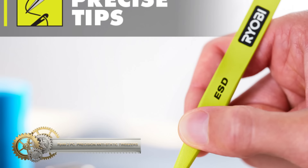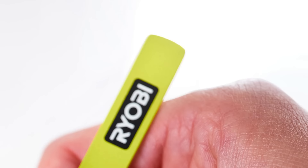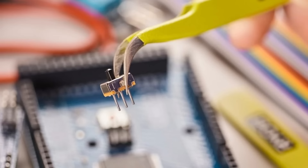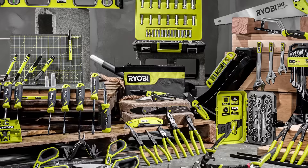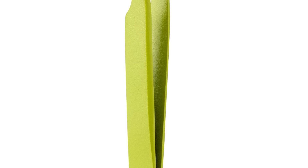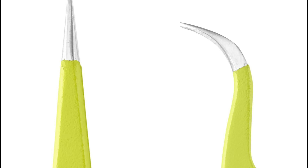The Ryobi two-piece precision anti-static tweezers are versatile tools that include both straight and curved tip tweezers to handle a wide range of applications. These tweezers are equipped with an anti-static ESD coating, preventing electrostatic discharge that could harm electrical components. Their precision tips make them perfect for detailed work, and their stainless steel construction ensures resistance to corrosion and long-lasting durability. Backed by the Ryobi limited lifetime warranty, this set includes straight tip and curved tip tweezers.